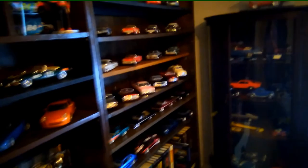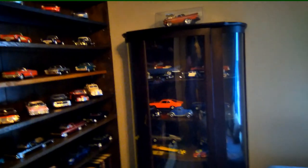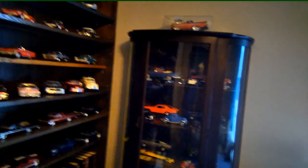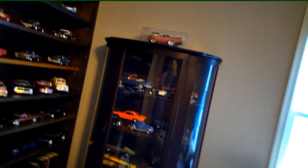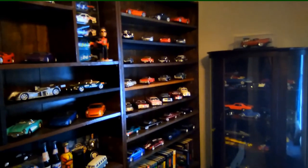I want to thank everybody for watching. Thank my new subscribers. I want to do a couple of shoutouts of some channels that I've recently subscribed to that you guys should check out: Southpaw Diecast, Spork — S-P-O-R-K — Syndicate, CRA Diecast, and Glenn's Models. Those are the four I've most recently subscribed to, so check them out. I think you'll like their channels. Thanks for watching and we'll see you on the next one.